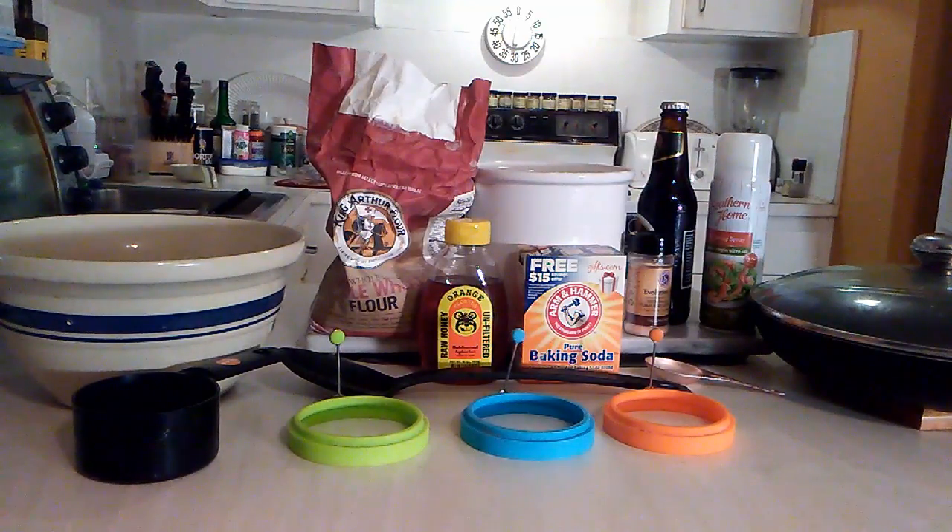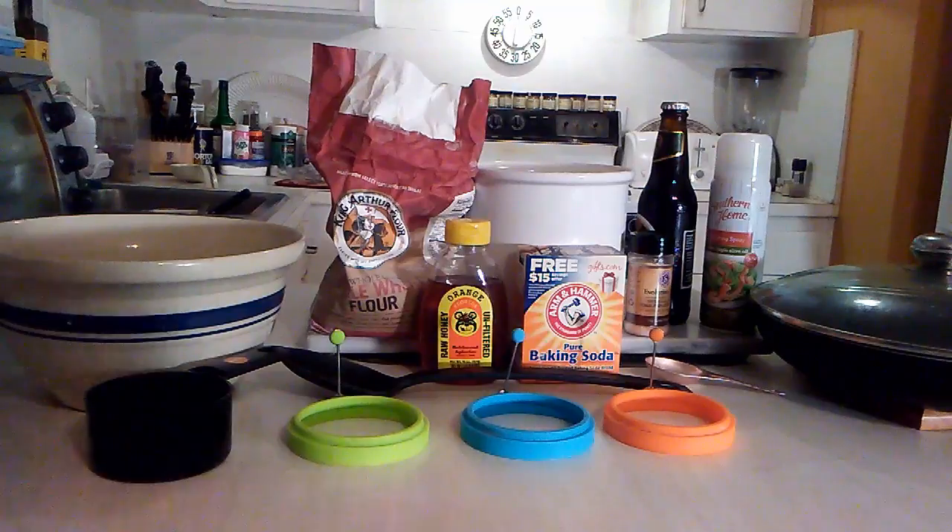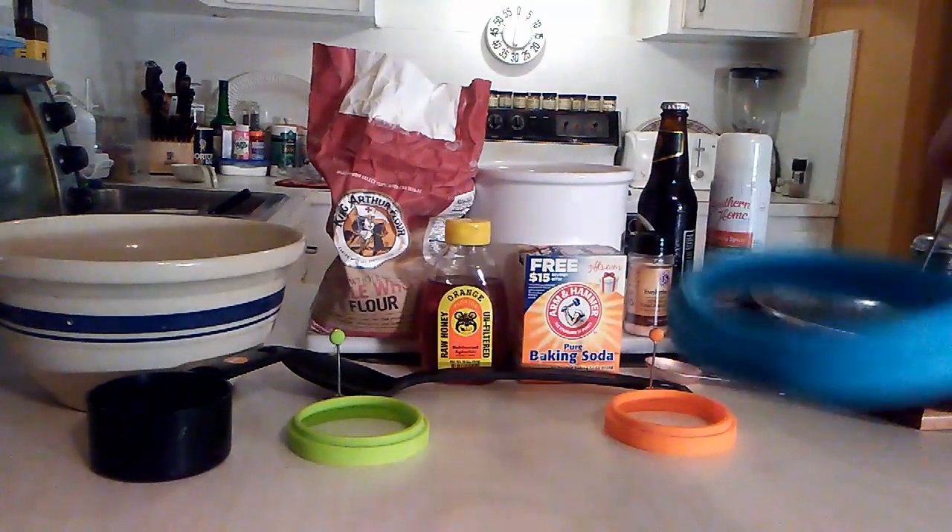You need to have flour — I'm going to use a mixture of white and wheat flour. You need baking soda, some salt, some non-stick cooking spray, and beer, obviously, since we're going to make brumpets for the yeast. You're also going to need some honey, and things like a mixing bowl, spoon, and measuring cup. But most importantly, you're also going to need three of these little four-inch rings.